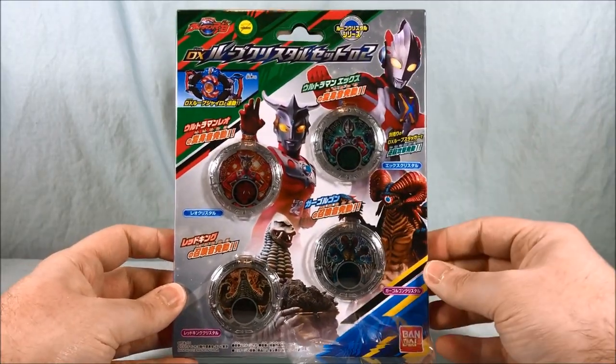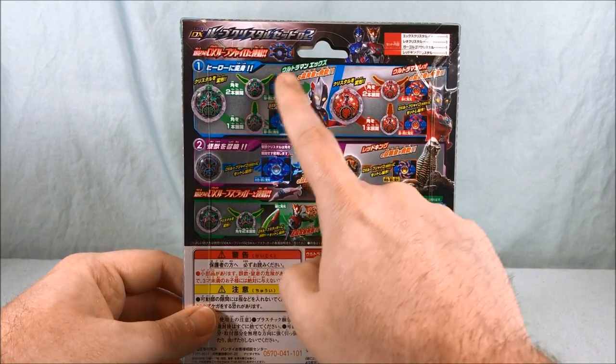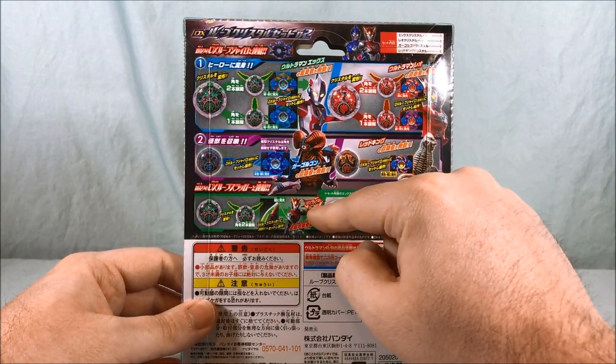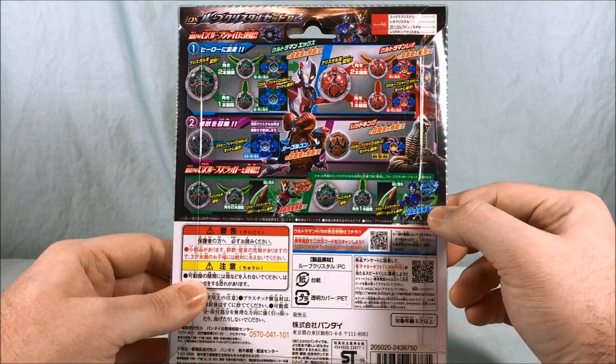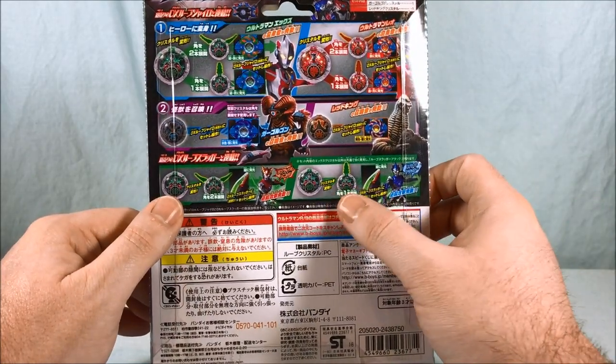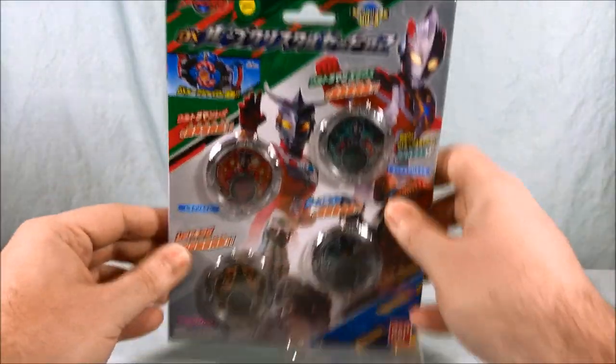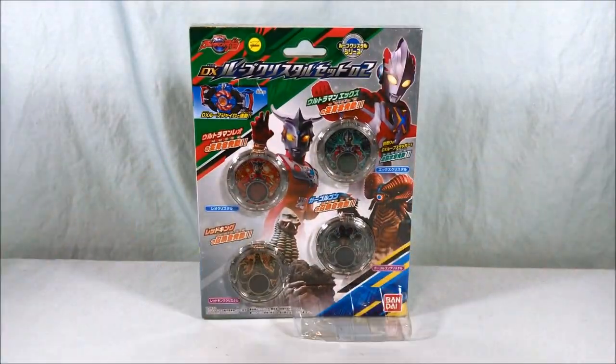Very colorful packaging, very nice. Taking a look at the back, it shows you how you can do the Rosso and Blue form with all of the crystals. And it also tells you to put the X crystal in the Rube Sluggers. So let's go ahead and get these guys out of the packaging so we can take a closer look.